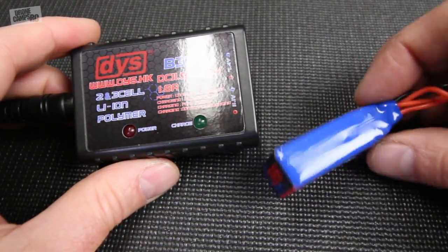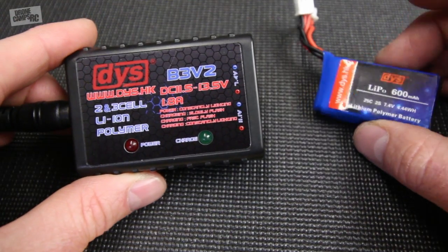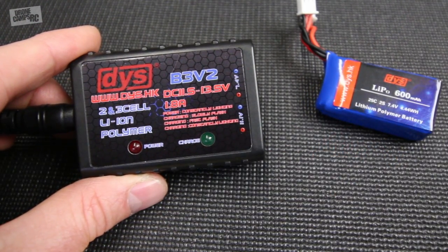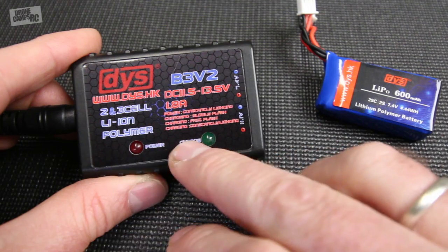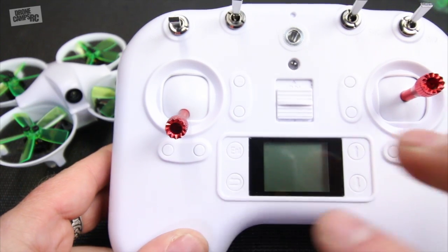You get a nicely balanced battery that charges in about 35 minutes - not too bad. You'll see this little light stop blinking when it's totally charged up. You'll see two solid LEDs here when it's ready to go.